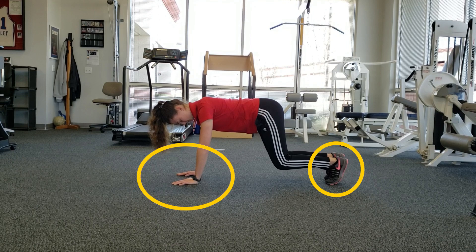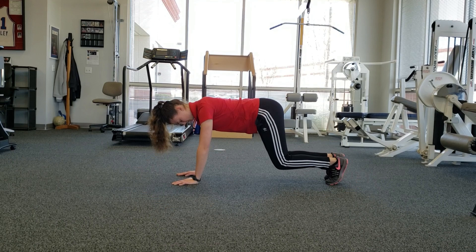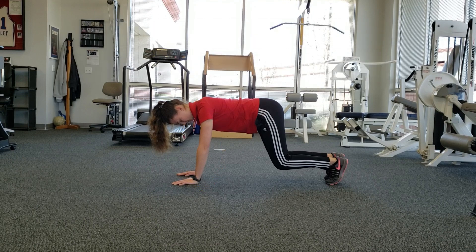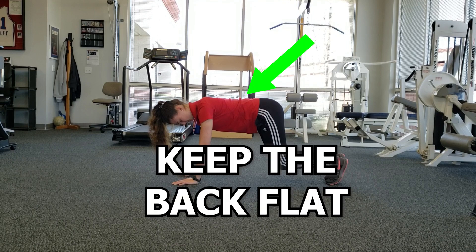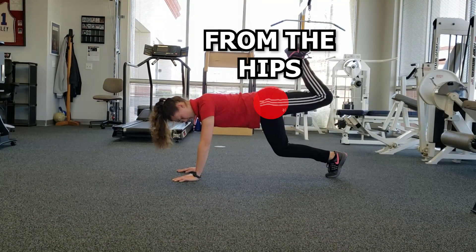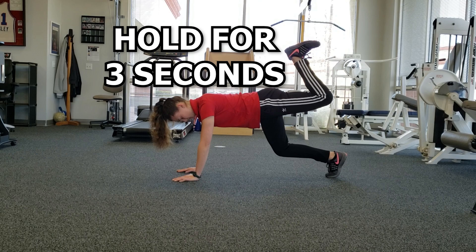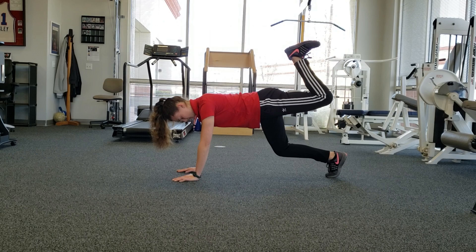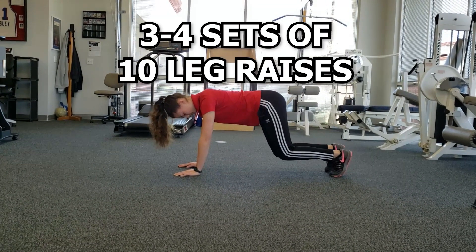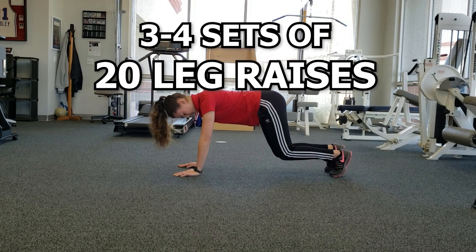To do this one, start on your hands and toes like so. Try to keep your arms stacked under the shoulder — this will reduce stress on the area. As you perform this exercise, try to keep the back flat. A good cue to follow is to pretend like you are bouncing plates on your back. Then try to lift the leg by initiating the movement from the hips as shown. You can hold this for 2-3 seconds, then begin to alternate between each side. When starting, you can perform 3-4 sets of 10 leg raises and eventually build up to 20 per set.